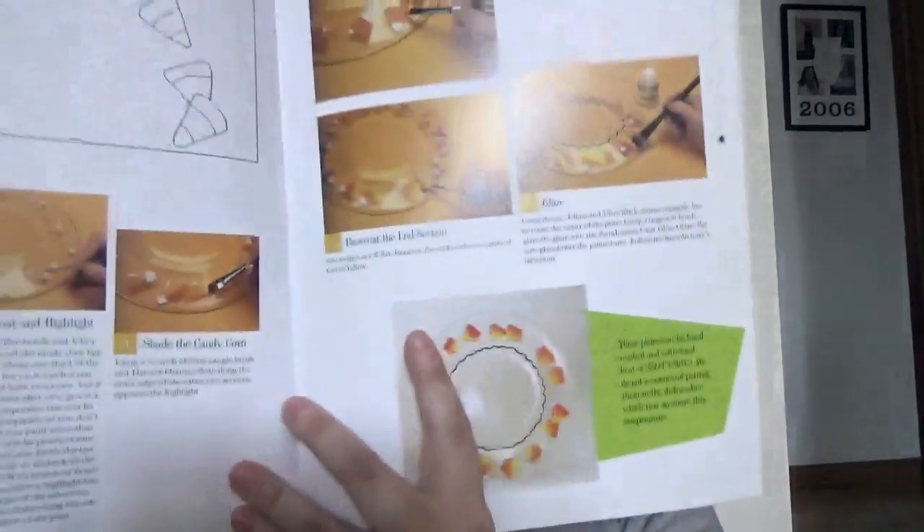And that goes for each one. You got the candy corn dish there, and then randomly you'll have tips and stuff. Each project takes about a few pages to go through to show how to do each craft. And all throughout the book they're using Delta Cremecoat acrylic paints.